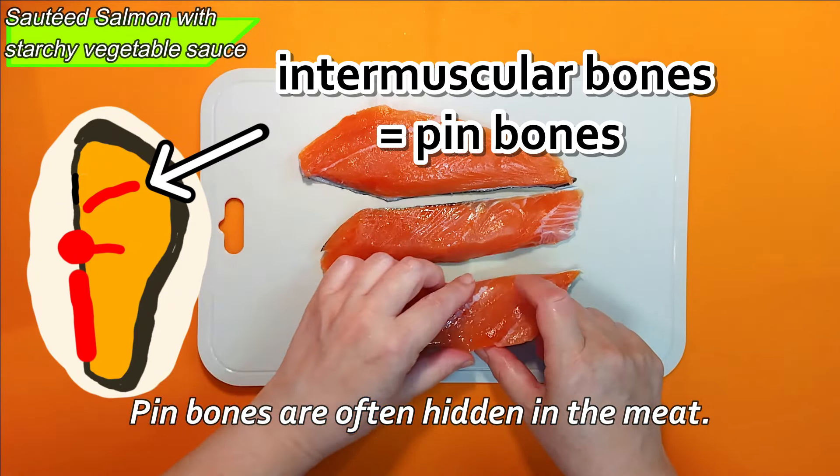These white things are radial cartilages. It's better to have no bones when eating, so let's trim that part.